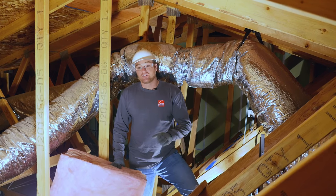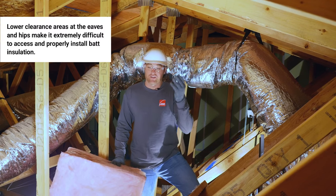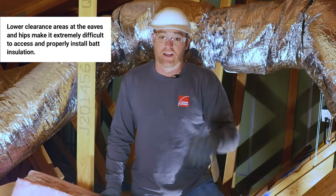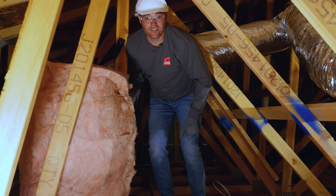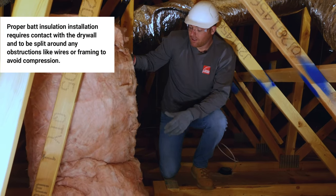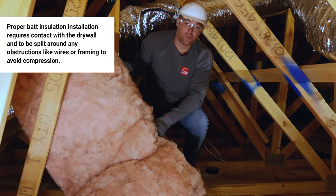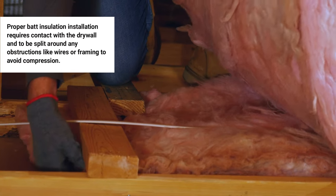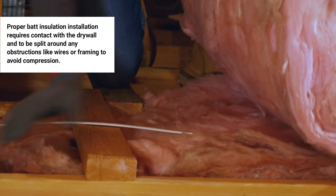While you're watching this, just imagine how difficult it would be if I weren't in the tallest part of this attic — if I were out at the edge of the eaves or out in a hip in this roof. For batts to be installed to manufacturer specifications, they really need to be in full contact with the drywall and they need to be split around wires and framing so that they are not compressed in the attic.